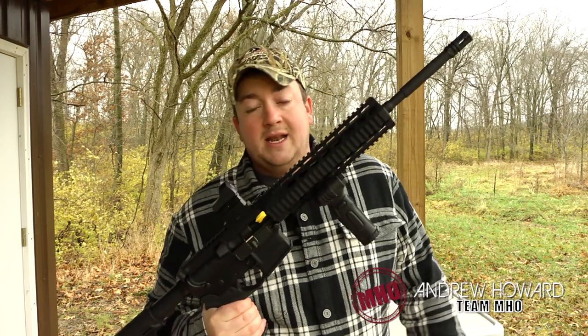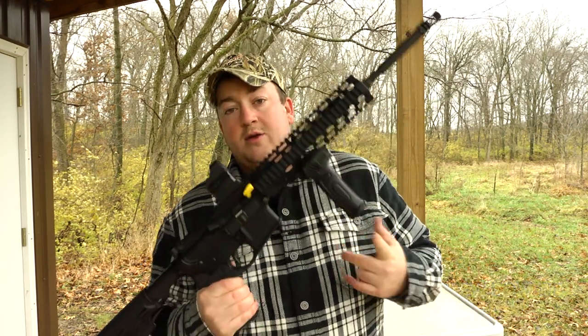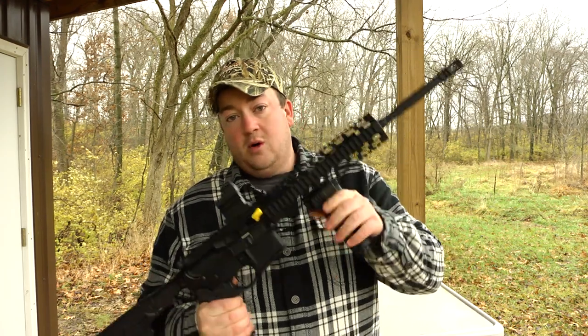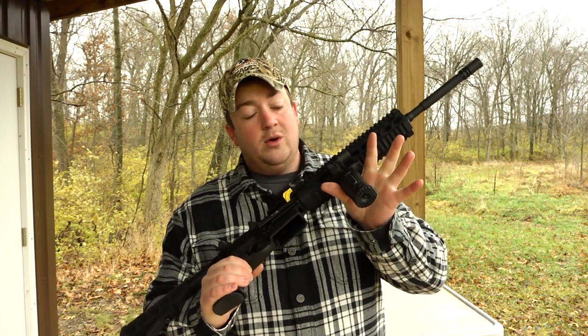Winner of the 2010 Academy of Excellence award for self-defense product of the year, the Crimson Trace MVF 515 is built for the battlefield or for home defense. The MVF stands for modular vertical foregrip.